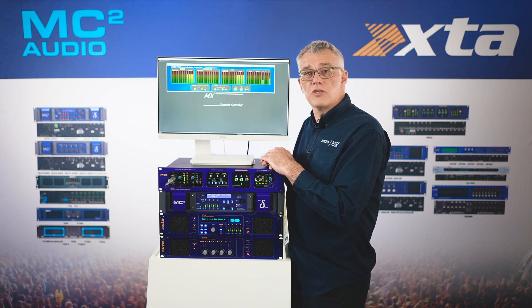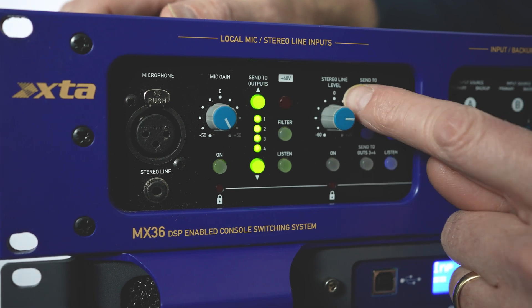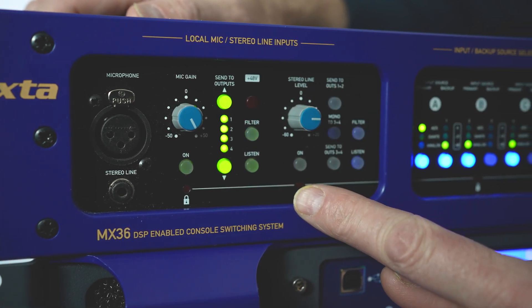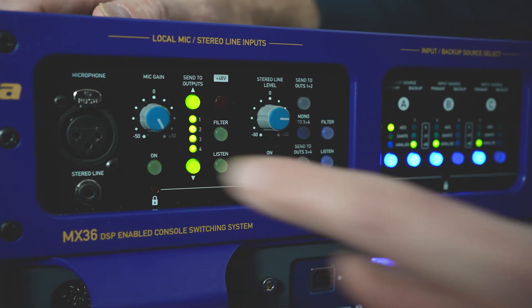to ensure any emergency announcements are delivered with appropriate clarity. Parallel XLRs are provided front and rear. There is also a stereo line input on the rear panel and a 3.5mm jack parallel-wired on the front, for if you really need to plug your phone in for continuity music.